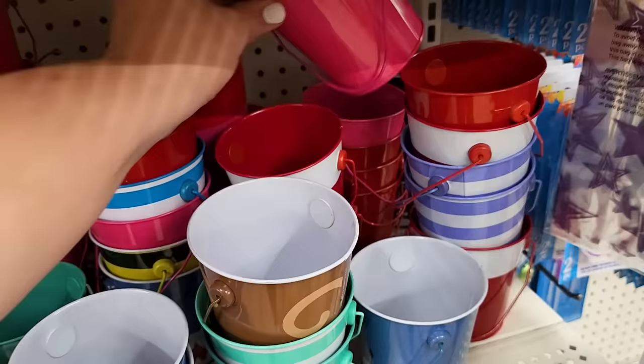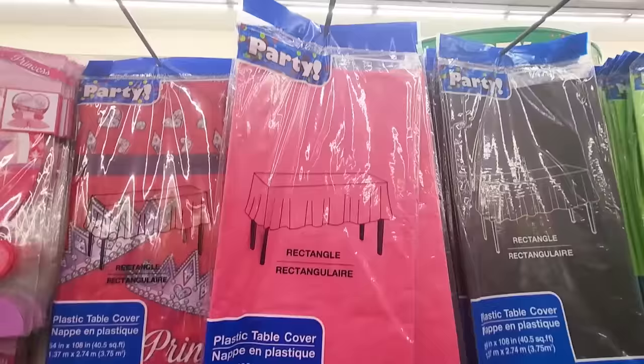Today we are using a lot of Dollar Tree items alongside my Cricut. A huge thank you to Cricut for sponsoring today's video — we are going to be making some really awesome stuff that you don't want to miss. Please give me a big thumbs up and let's get started.